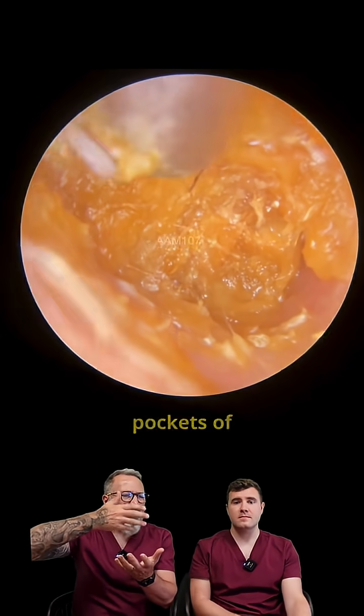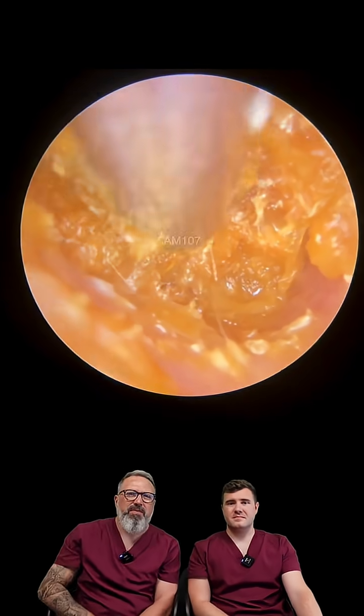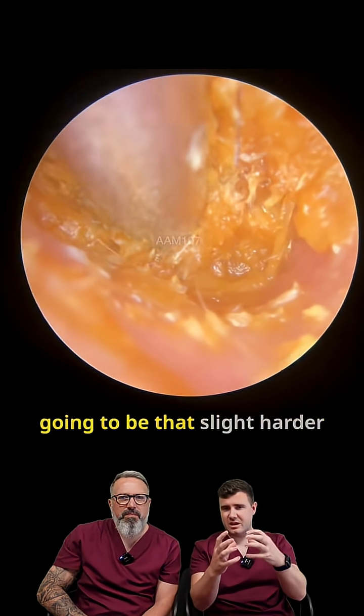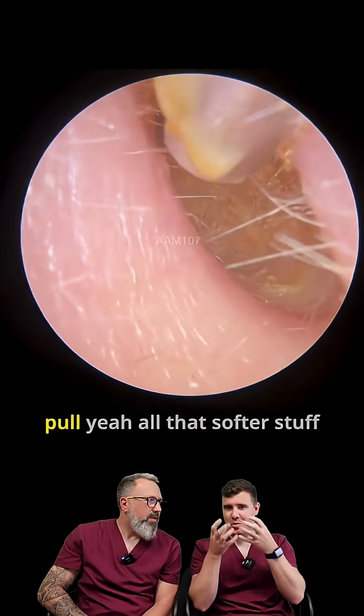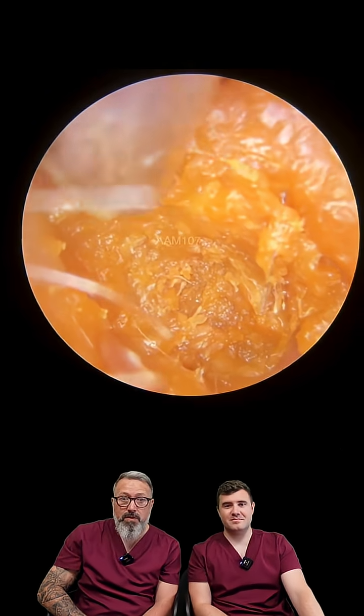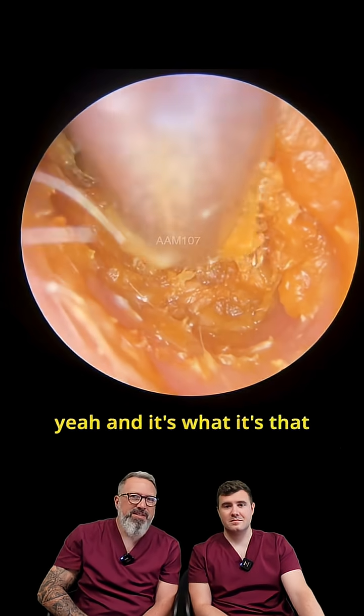It's almost like there's pockets of liquid hard wax — liquid, it's weird. You just kind of hope that it's going to be that slightly harder core and it's just going to pull all that softer stuff with it, so it's just pulling this yeah, and it's what it's that consistent.